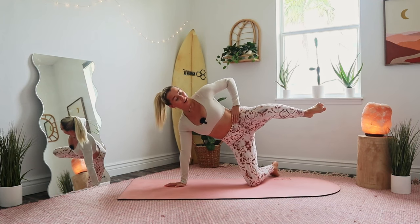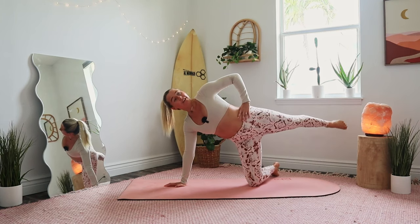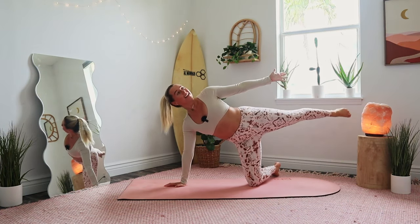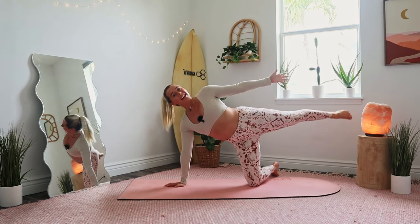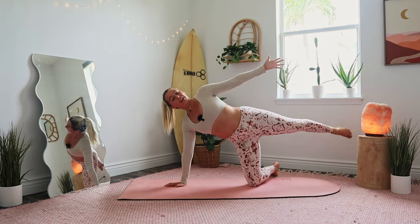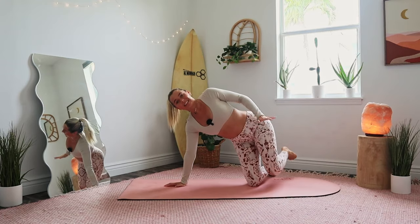Holding legs straight back with a pointed toe — hold it back, point your toe, pulse it up, we lift and lift. Option: reach left arm straight to the side. Going for ten, nine, a little higher, eight, seven, six, five, four, three, two — and release.